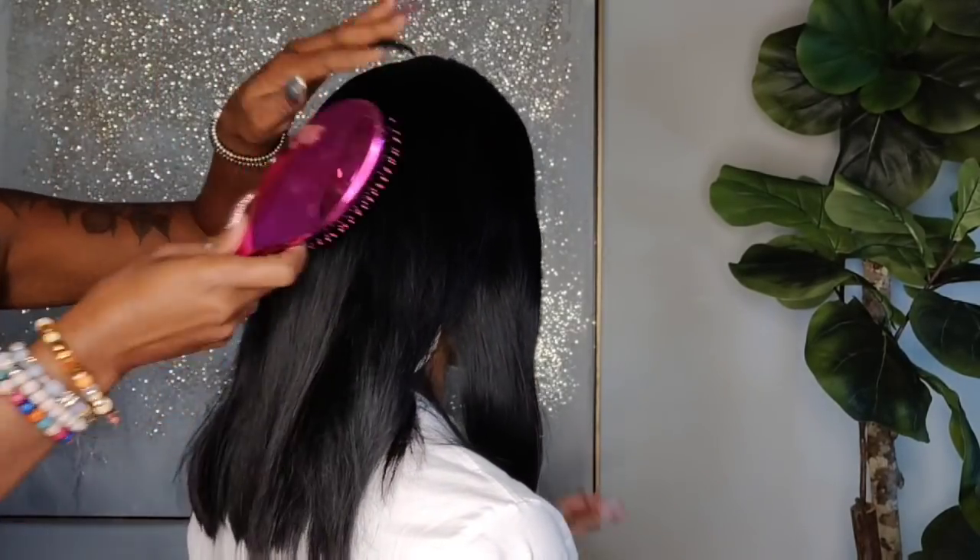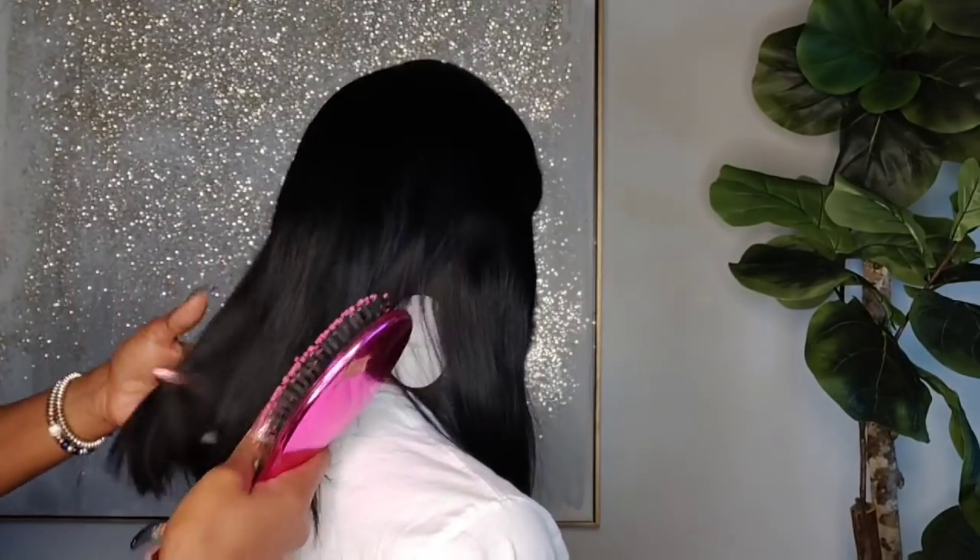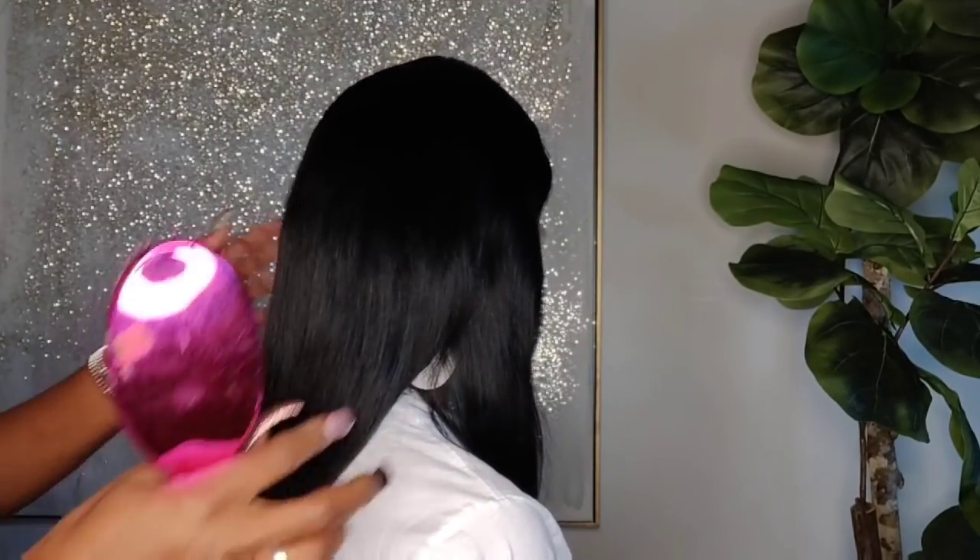The lace is extremely soft on this unit, which is always a plus. This is pretty much what the unit looks like in length as it came. I personally wouldn't wear the hair in this particular style, but it's absolutely beautiful hair. The density on the hair is perfect — not too much, not too little. It does need a little bit of TLC once you receive it; the ends need to be clipped if anything. But we're going to cut it into a bob here in just a second.